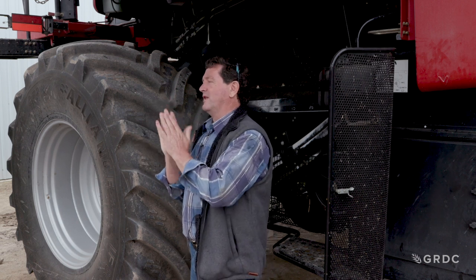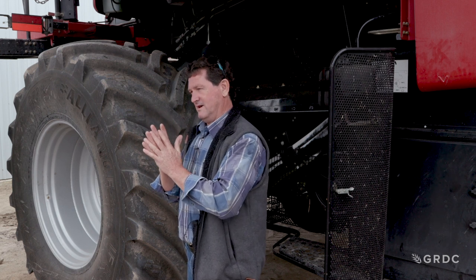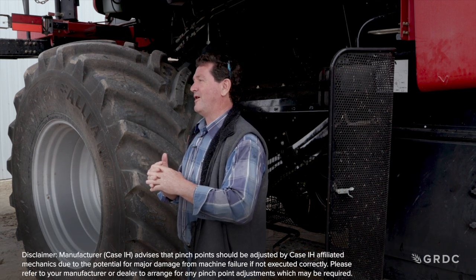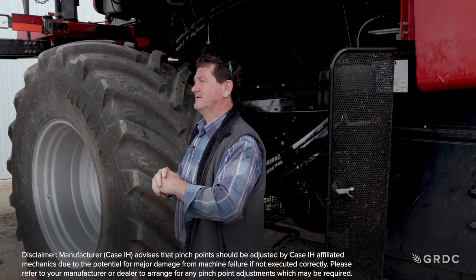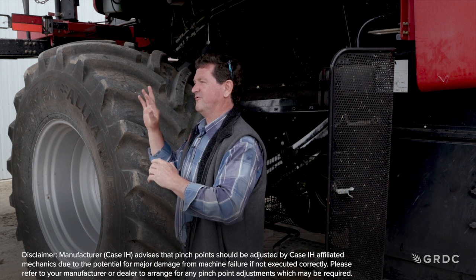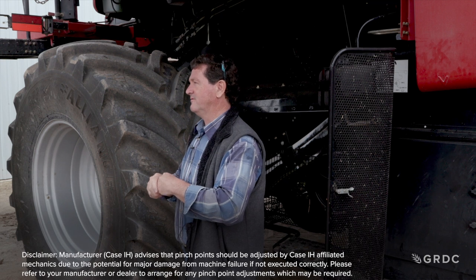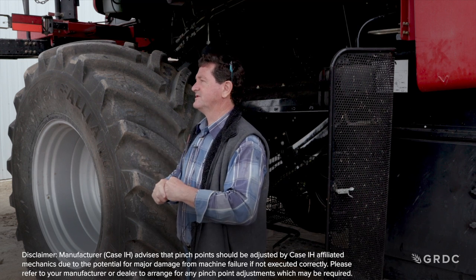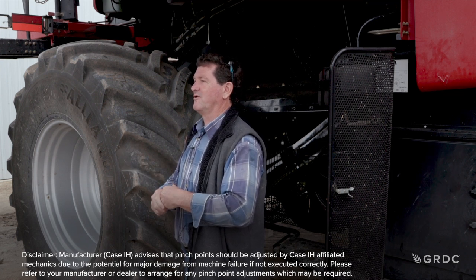I had a friend who had two IH 1480s — that's how old I am. One was a pretty good header doing 23 to 25 tonnes an hour. The other would do 18 to 19 before it was horrid. Trying to work out the difference, the only thing we could determine was actually the location of the concave. The concave wasn't parallel in the bad machine.